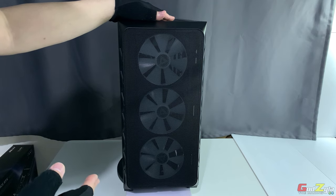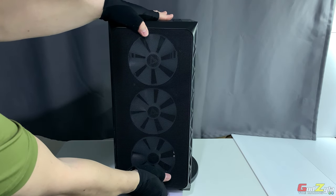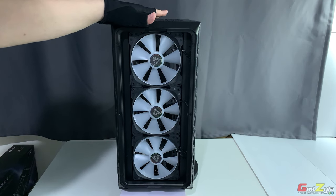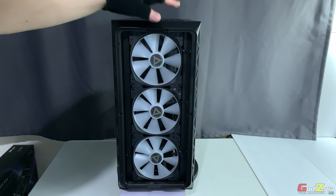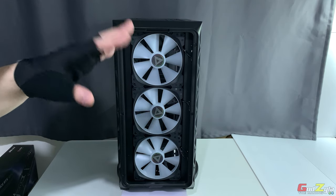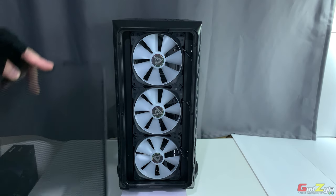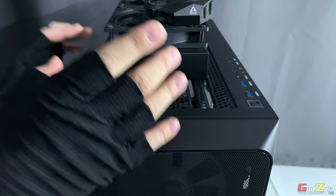Another improvement I'd suggest: the fans pull a lot of air even at mid RPM, which is great, but at maximum RPM there is noticeable noise and some rattling. I would suggest providing fans with rubber damping material to absorb vibration and reduce noise. The noise is mainly caused by vibration of the fan frame itself rather than the blades — at lower speeds you hear a smooth, low rumble rather than high-pitched noise, so it's still acceptable, but audio preference varies by individual.